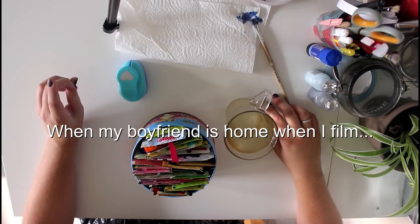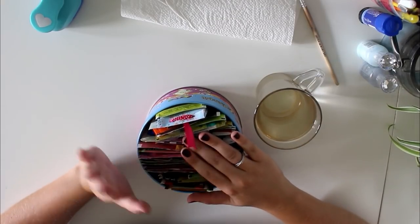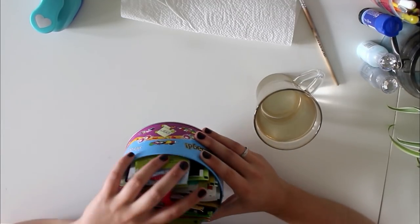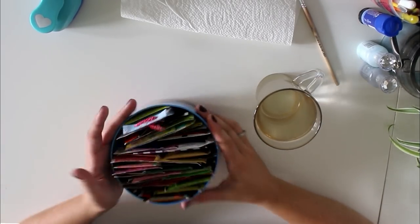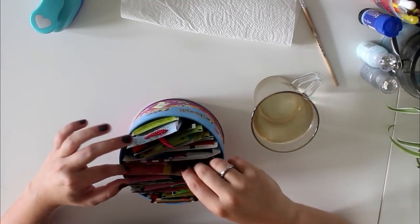If you've already seen my P.O. box announcement video, you already know what this is — this is my little tin with all of the teas that I want to try from penpal letters or swaps. What I want to do is drink one whenever I do a video, because I've been hoarding them for all these months.